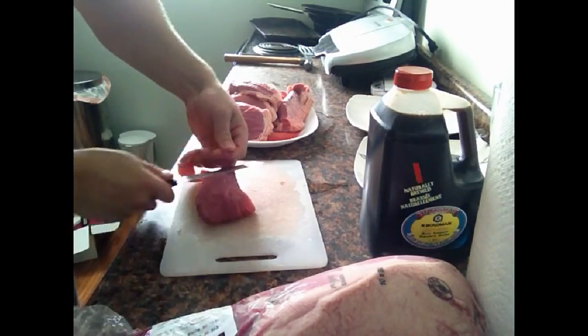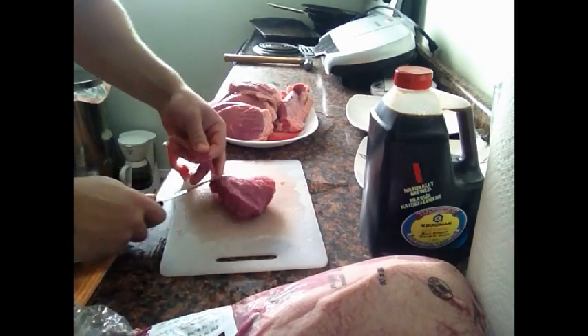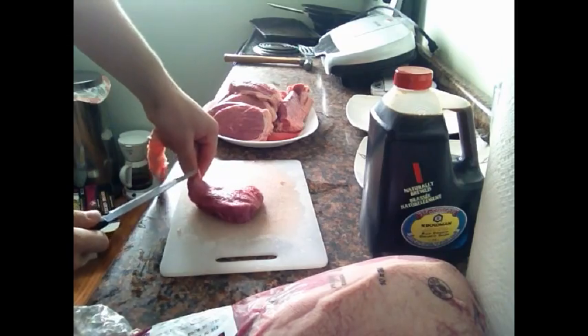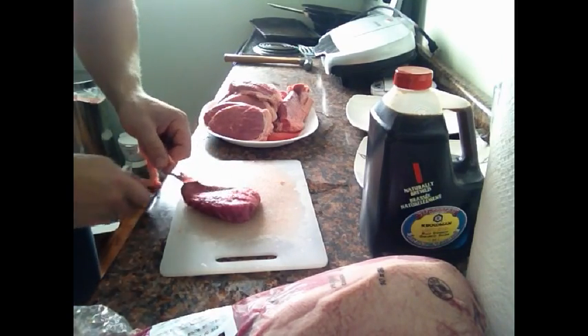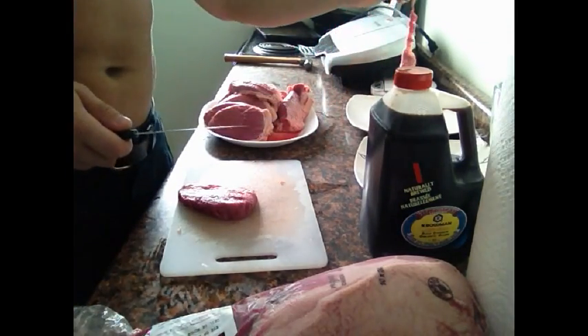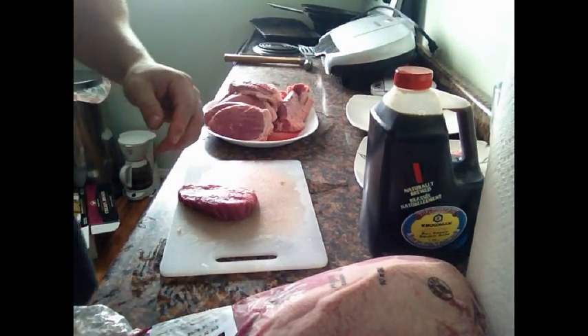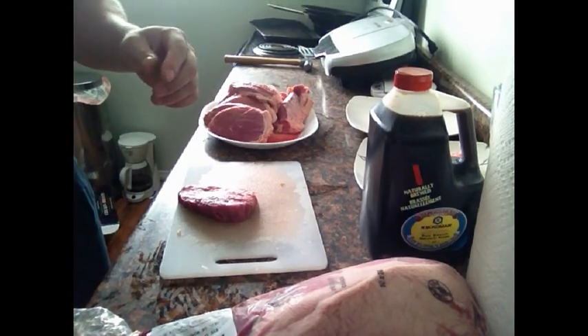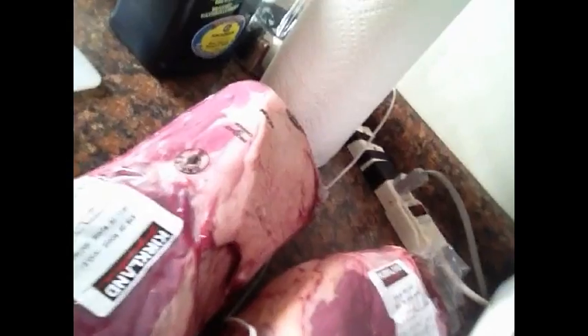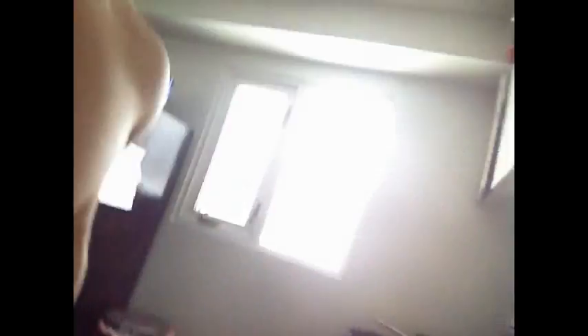You can probably get the idea of what I'm gonna be doing for the next half hour, 45 minutes, however long it takes to do this — getting rid of this fat. For all of this meat here, two steaks and the rest of that. So I'll come back when I'm finished and I'll show you guys what I do after that.